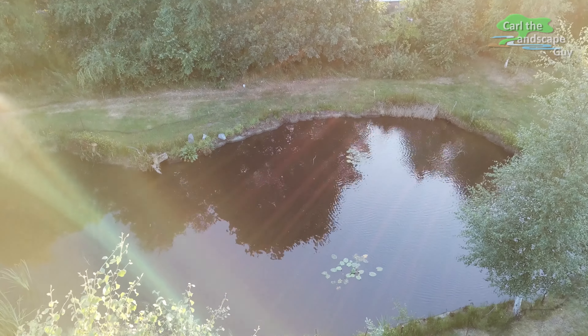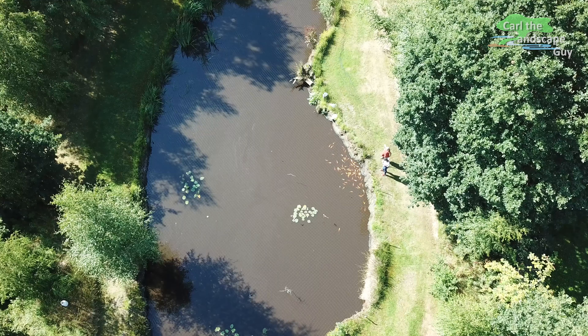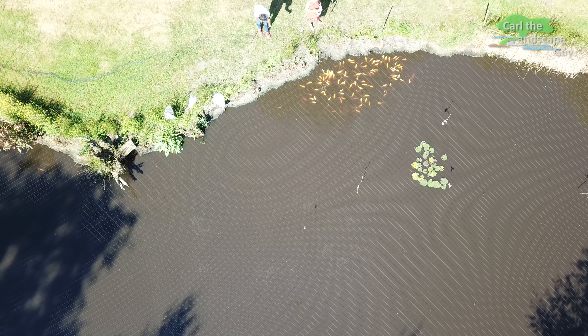Hi, this is Karl the Landscape Guy. Most of you already know about my 3,000 square foot pond. And for a few years now the size and number of koi are constantly increasing, especially due to the offspring.